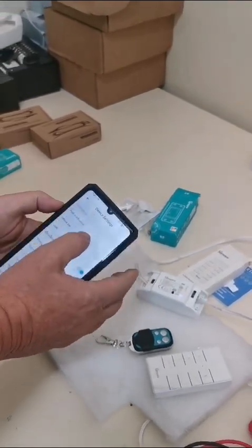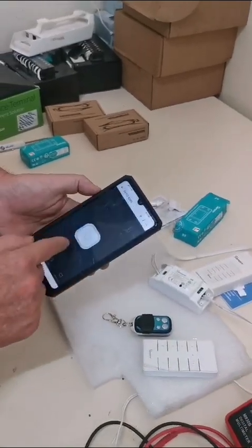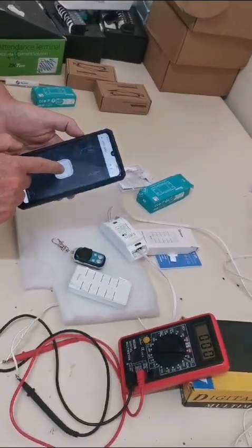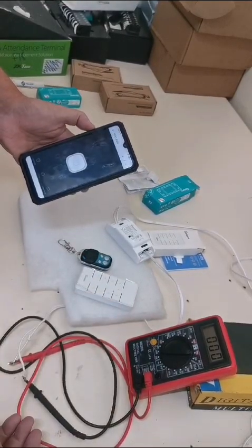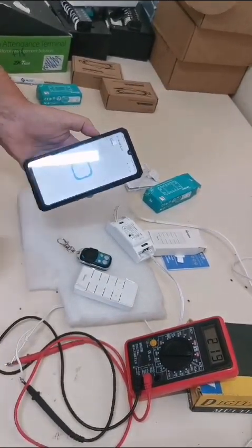Now if I push the button and turn it on, it will stay on for two seconds and then automatically turn off on its own. You can see that highlighted on the phone as well.